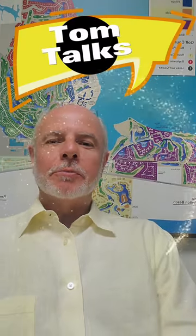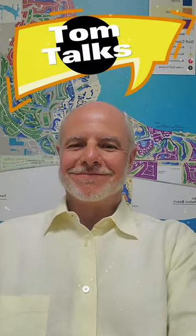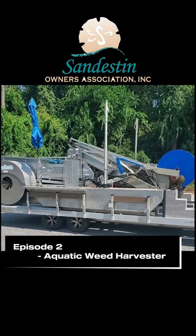I'm Tom Cooper, Executive Director of Sandestin Owners Association, and you're watching TomTalks. Today's episode we're going to give you a brief overview on the SOA's aquatic weed harvester.